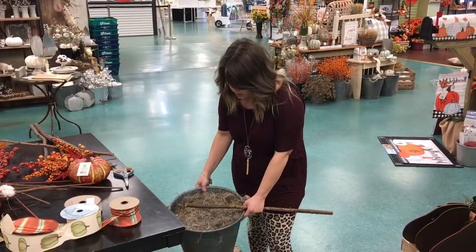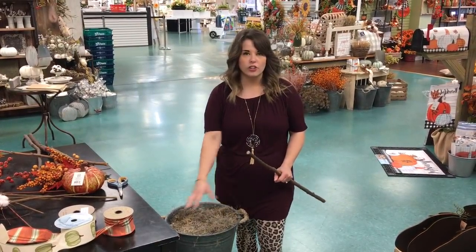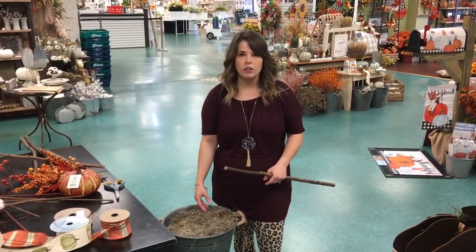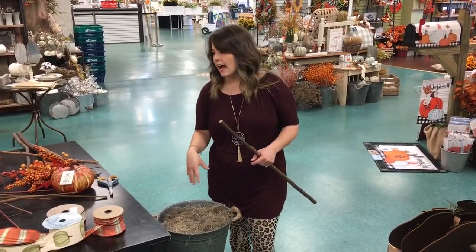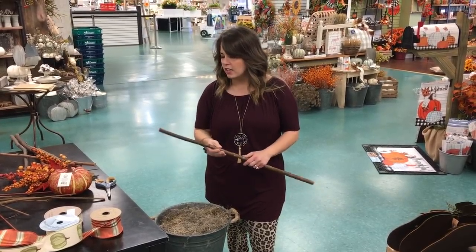These come with a little bit of moss on top, so they're nice. But if you have an urn at home that has dirt in it, that's going to work just as well and you can easily remove stuff out of the dirt and add stuff in for Christmas or for everyday use.